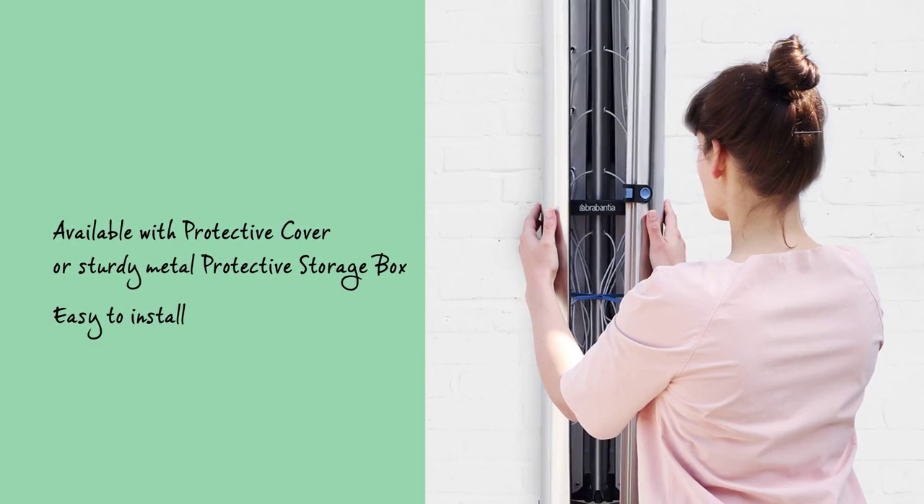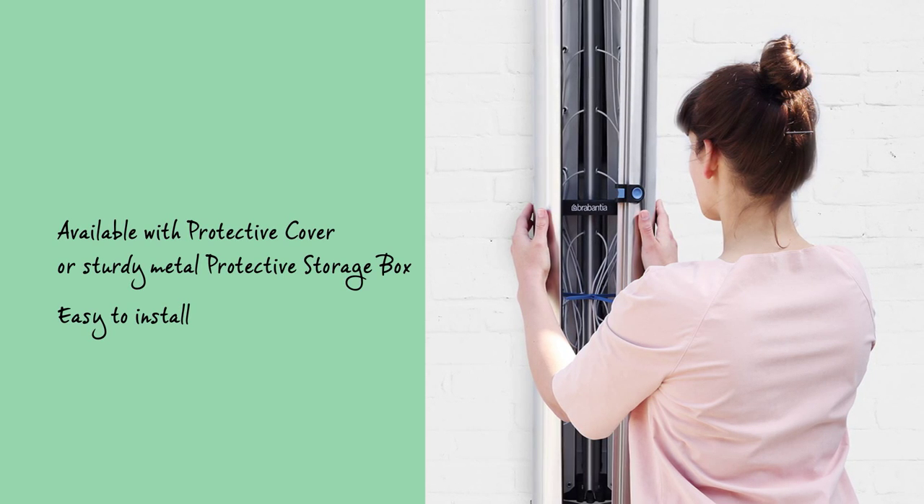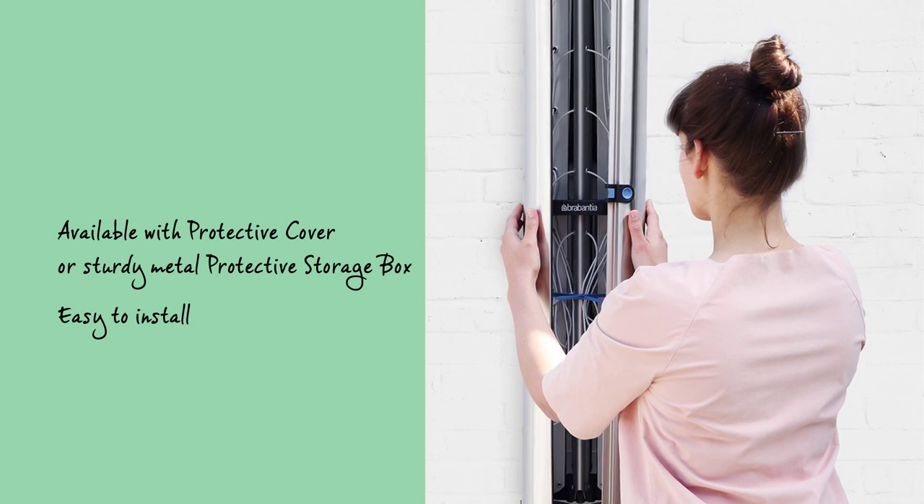It's easy to install a Woolfix on the balcony or in the garden outside, or even indoors, with clear step-by-step instructions, solid sturdy metal wall fixings and a drilling template.